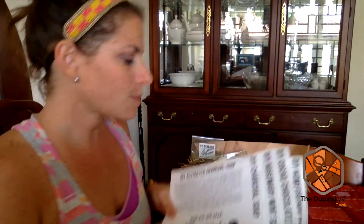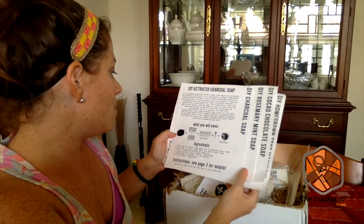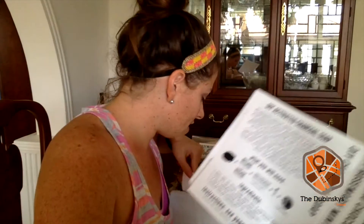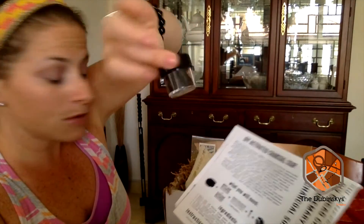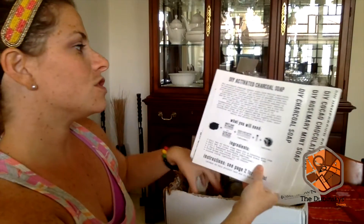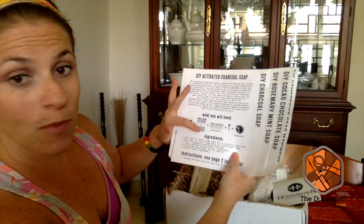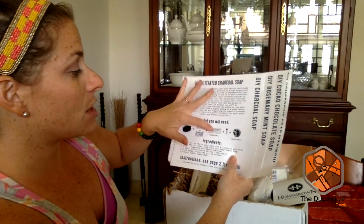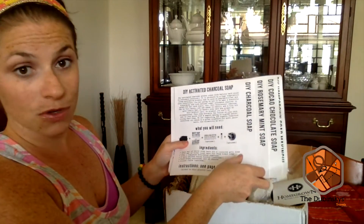Just quickly I'm going to walk you through some of the directions. The first is a DIY charcoal soap where you combine the charcoal — there's a little package of charcoal in here — and shea butter, cocoa and shea butter. For the charcoal soap you will combine the charcoal, either the white soap or the clear soap, the cocoa and shea butter optionally, and one of the essential oils to create the charcoal soap.